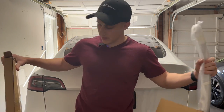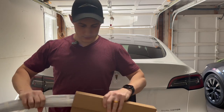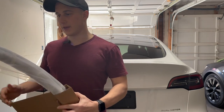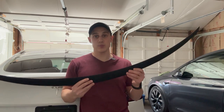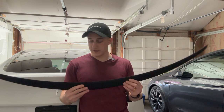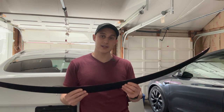I opened it but I haven't taken it out yet. So this is what it looks like packaged up. What I have here is the Tasmanian Model Y spoiler. It comes in a few different colors. I went with the matte black finish to match the 20-inch induction wheels as well as the chrome delete accents on the car.